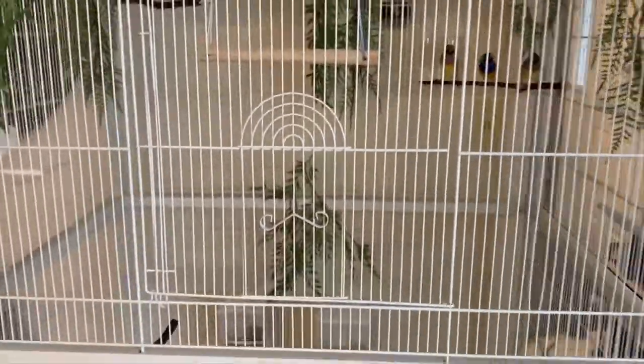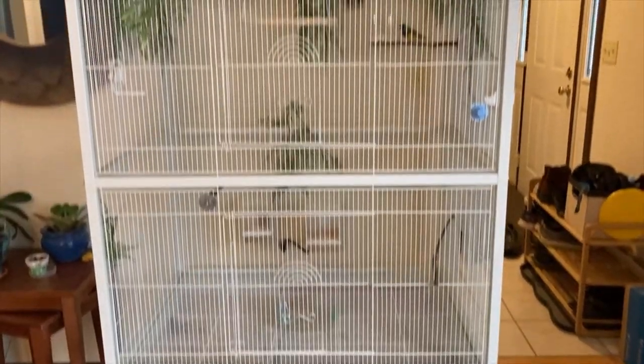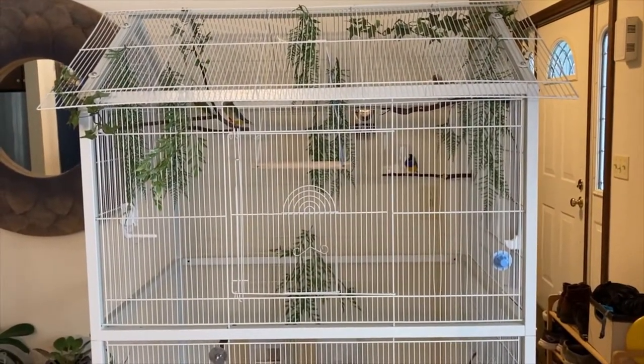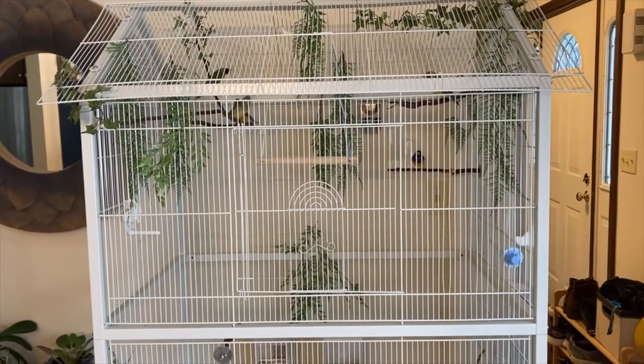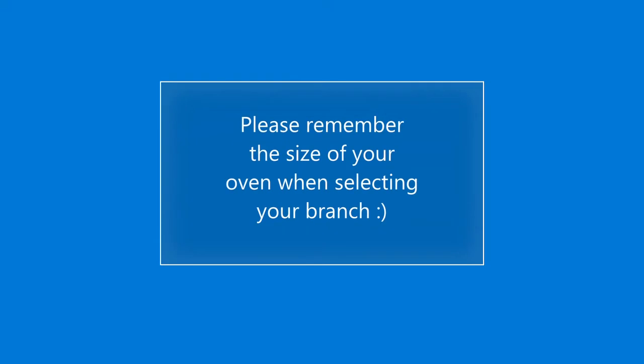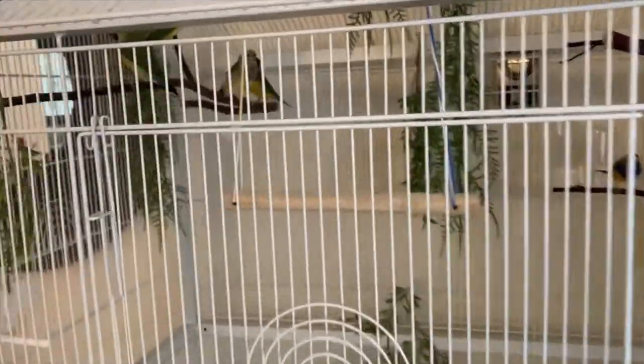Then I put it in my oven set at 200 degrees for two hours. I went on the longer side because I didn't want to mess around with the chance that any bacteria would survive and cause a problem for my birds. It's been in there for a couple of months now and they seem really happy with it — I think it was a success.